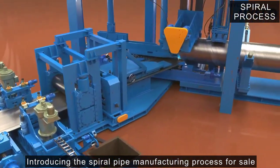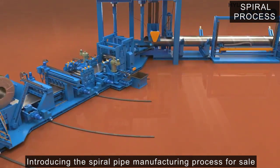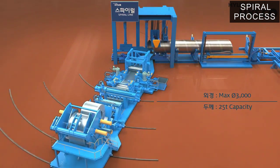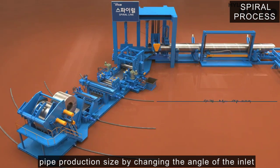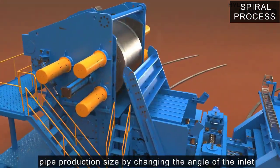Introducing the spiral pipe manufacturing process sold by our company. Unlike ERW, which changes the production size through roll replacement, the spiral pipe manufacturing process changes the pipe production size by changing the angle of the inlet connected from the uncoiler to the main driver.